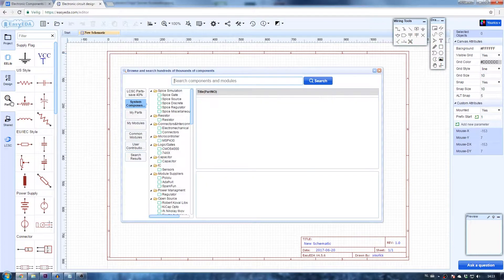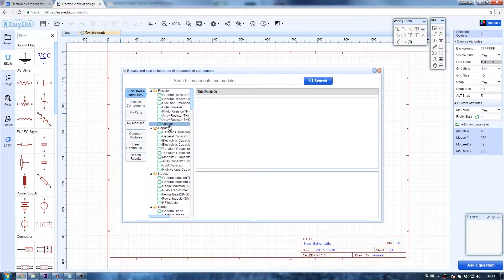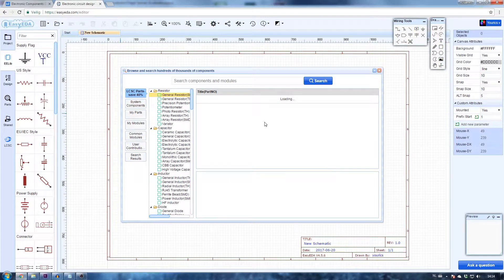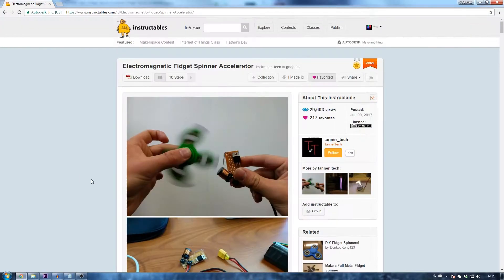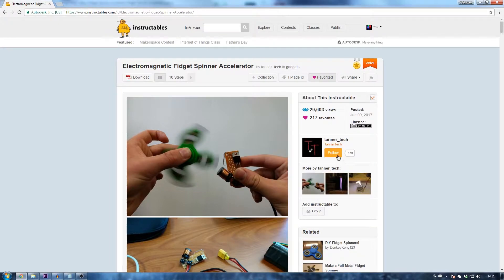Before we get started I want to show you guys a cool new addition to EasyEDA which has been added to the library. They have added a website called lcsc.com where you can buy parts used in EasyEDA for very low prices and up to 50% discount. I used this for the first time during this project and it's very convenient and easy to use. Also, this project is based off of TenorTech's Instructable, which is linked in the video description. He has entered three different contests and it would be nice if you could vote for him if you liked this concept.